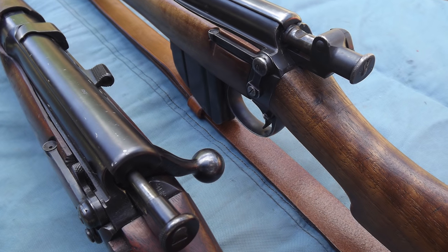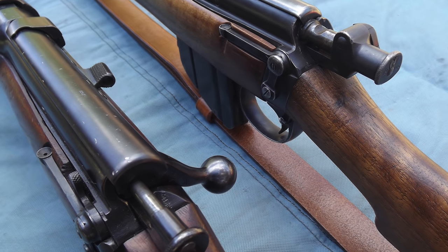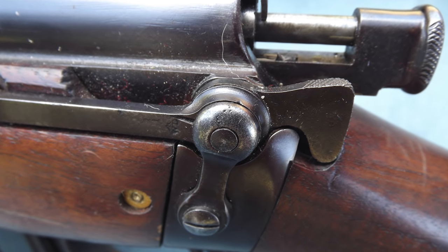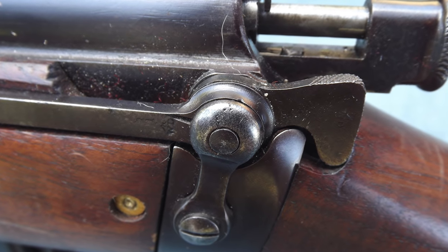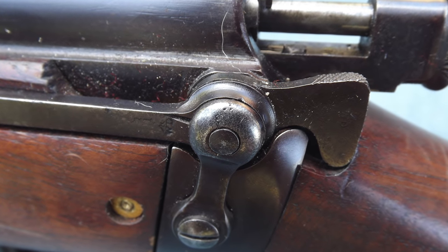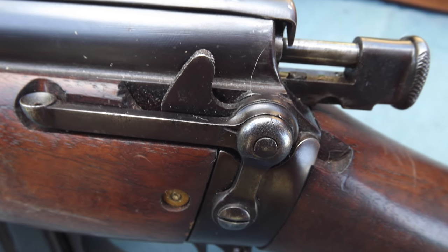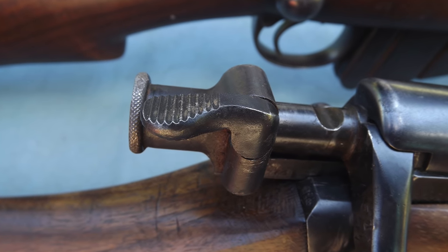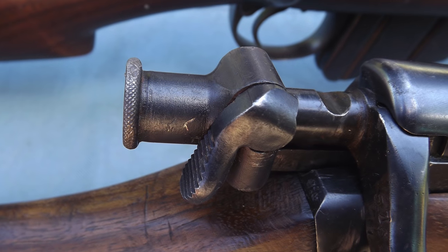Although safety catches would be abandoned on the Mark 1 Star Lee Metford and the Mark 2 Lee Metford, they were reintroduced on the Mark 2 Star Lee Metford, although in a different position. The earlier rifle had the safety catch installed in a position familiar to shooters of the SMLE and No. 4 rifles — pulled to the rear to be applied, and pushed forward for full functioning. The later marks had their safety catch mounted on the cocking piece, with up being the safe position and down being for firing.